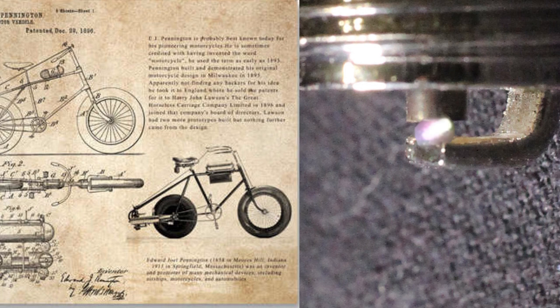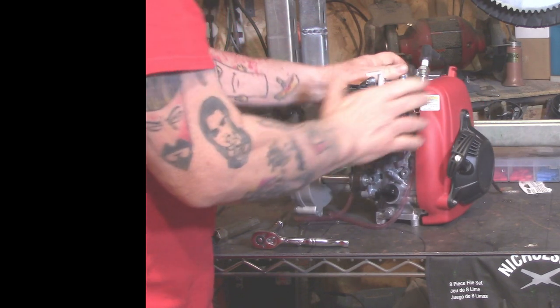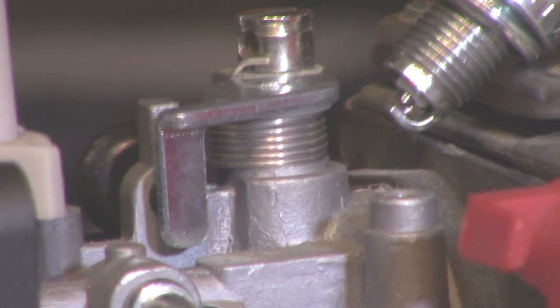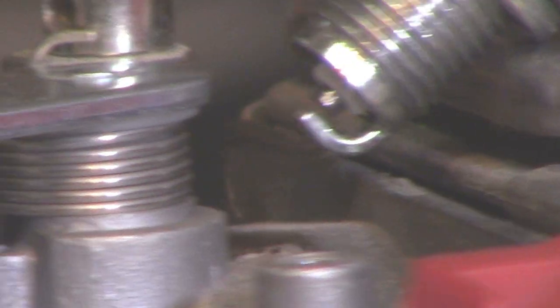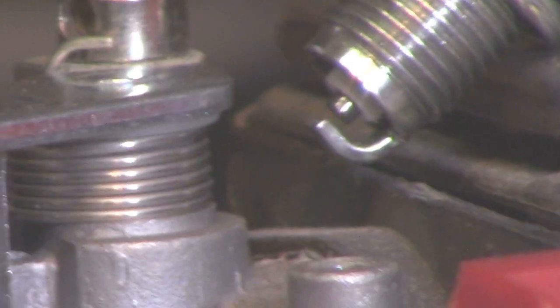There's the spark. So you've got your spark plug removed. We're going to plug it into the cap, and we'll want to ground the body of the spark plug against the head. Give it a pull — see that spark? It's just real quick. Let's look closer — you can see the spark.